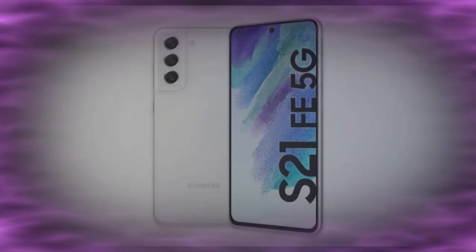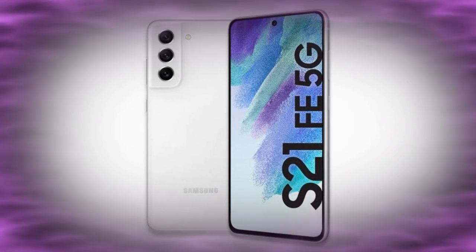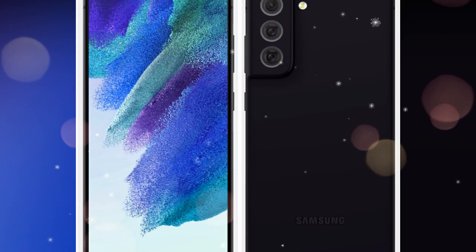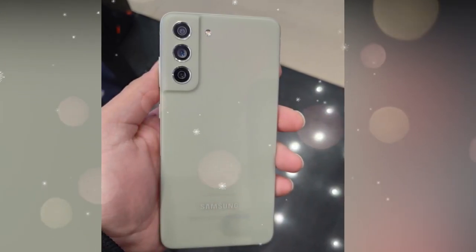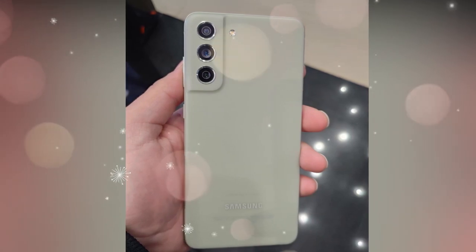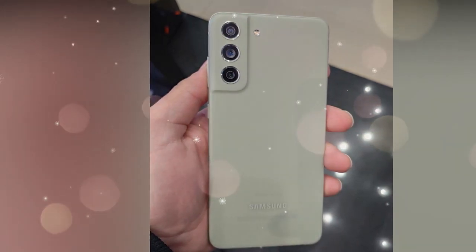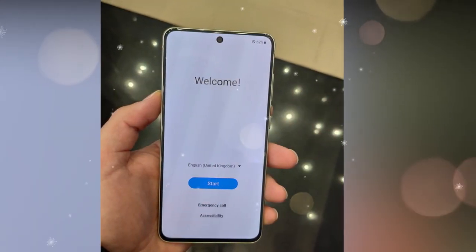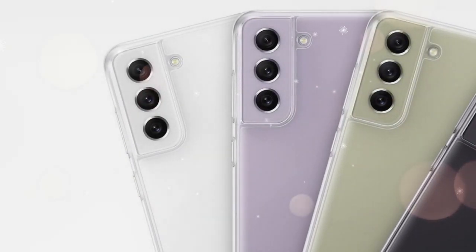Moving on to the Galaxy S21 Fan Edition specifications — this S21 FE model comes in four different color variants: white, purple, olive, and graphite. All the color variants look good. The Galaxy S21 FE 5G is similar to the Samsung Galaxy S21 Plus model on both the front and rear sides. The front has a center punch hole display and the rear has a similar camera module design.